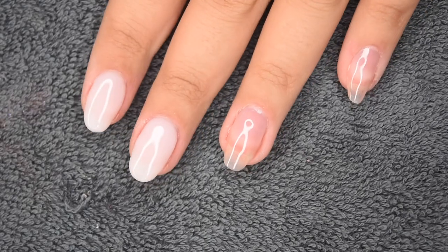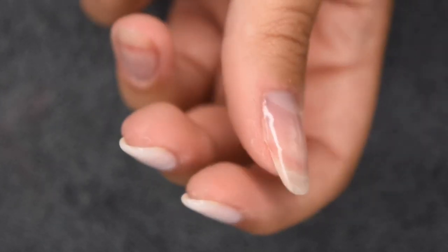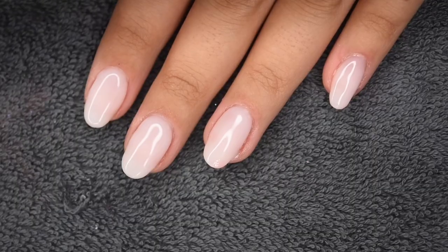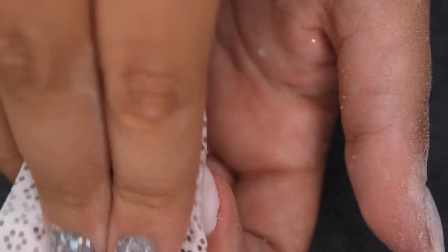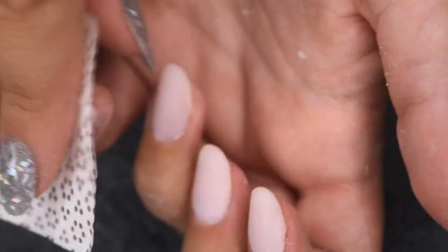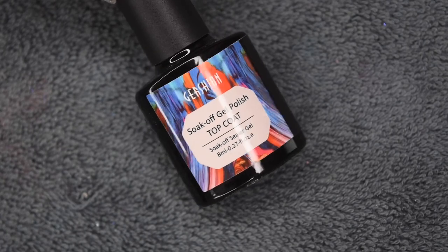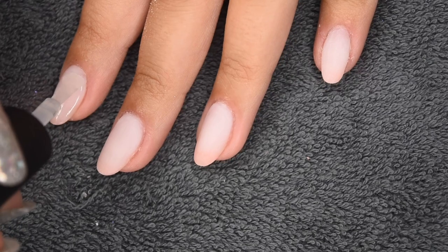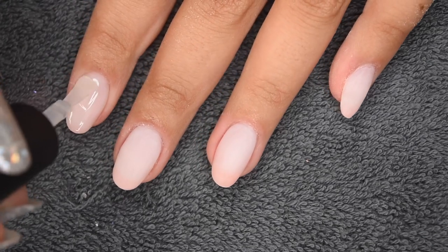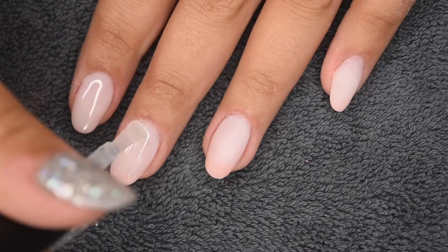Here are those two nails all complete, and I just want to quickly show you the thickness. These nails aren't super thick, and the structure is very nice. Since my nails are short, I didn't build up the structure too much, but I really like the thickness I was able to achieve. I went ahead and filed off camera, and now I'm cleansing off any dust before going in with a thin layer of my Gershon gel top coat.